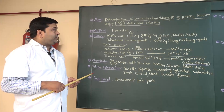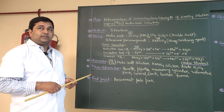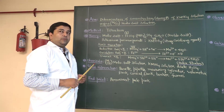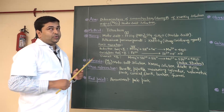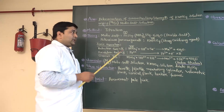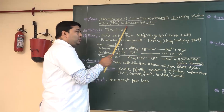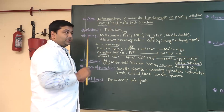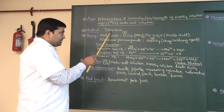Hello students, today we are going to perform one practical. The name of the practical is determination of strength or concentration of potassium permanganate solution using Mohr's salt solution. Ultimately we will determine the unknown strength of potassium permanganate solution using known strength Mohr's salt solution, and the strength is M by 20. We perform this practical by titration method.